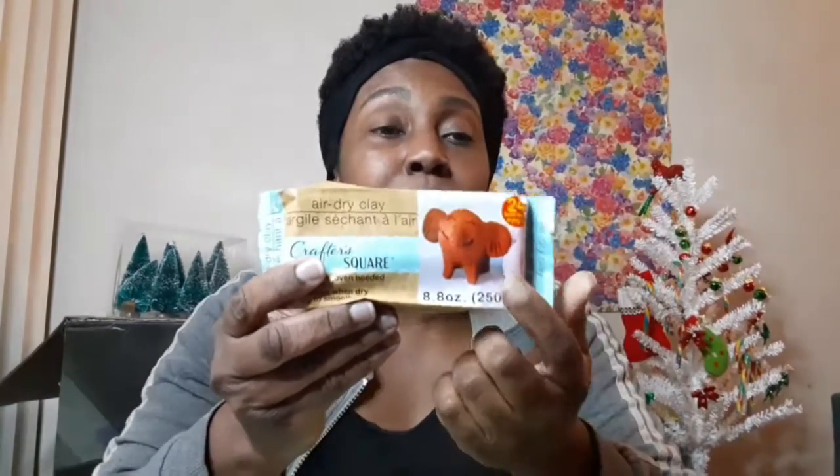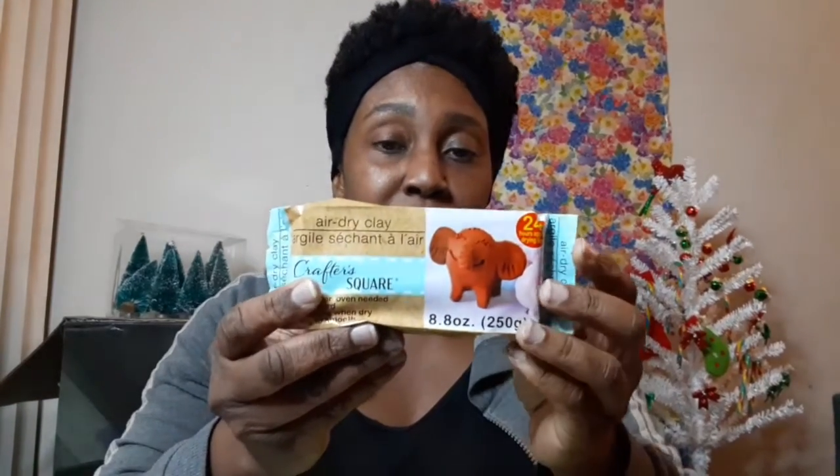Today I was able to find the air dry clay at a different Dollar Tree. This one actually had quite a bit there, so I was happy about that. The only thing is it just comes in one color. You can let it air dry for 24 hours, paint over it after it's dry, and you don't have to worry about putting it in the oven. I'm really happy about that, and of course I did get another one, so super excited about this.